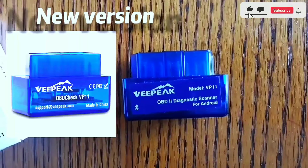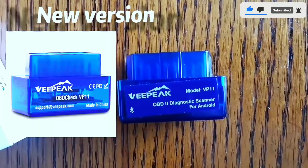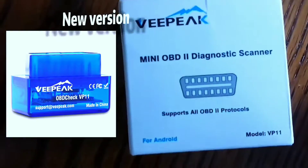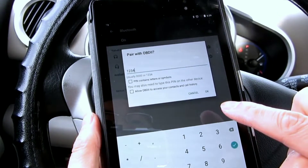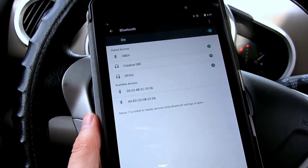Before we get into the nitty-gritty details, let's take a look at the V-Peak Mini Bluetooth OBD-2 Scanner itself. As the name suggests, it's a compact, user-friendly device that connects to your car's OBD-2 port, providing you with valuable real-time data. This scanner works with both Android and iOS devices, so you can use it with your smartphone or tablet. It's designed for all kinds of users, from car enthusiasts to professional mechanics.